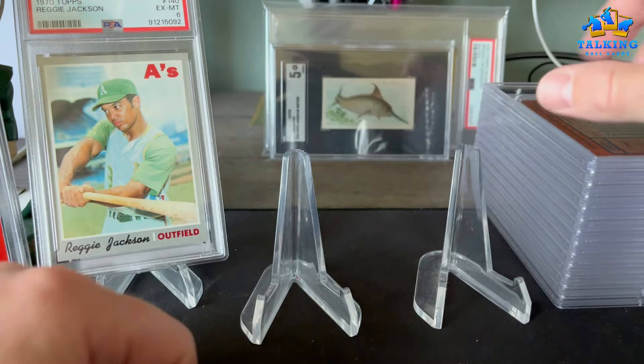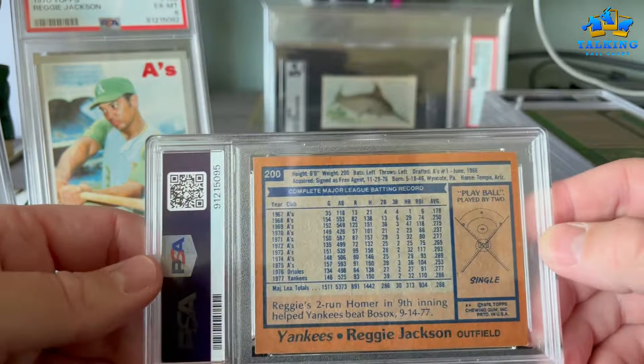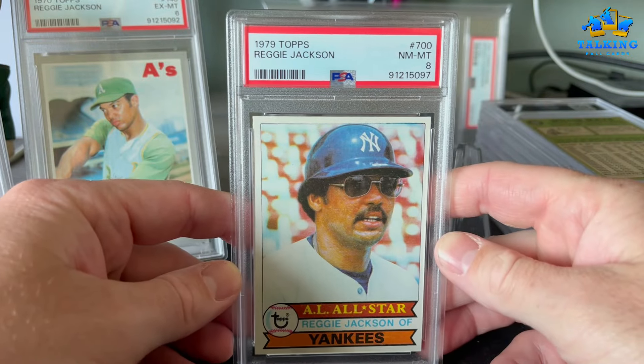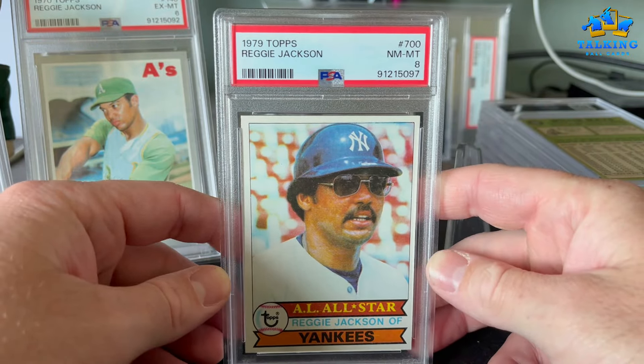Broadway Joe gets a 6 there. Next is the iconic 78 Topps Reggie Jackson — spinning himself into the ground, swinging himself out of his cleats — gets a 7. Cool iconic card. Another Reggie gets an 8; it had some pretty considerable print defect and miscoloration on the front, but still worthy of an 8.